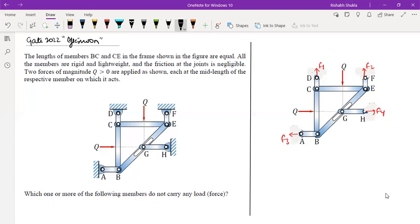Because they are two-force members, F1 acts along CD, F2 acts along FE, F3 acts along AB, and F4 acts along GH — directions are assumed but the lines of action are fixed. These members are axially loaded. This follows from the problem statement that all members are rigid, lightweight, and the joints are frictionless, confirming that CD, FE, GH, and AB are two-force members.